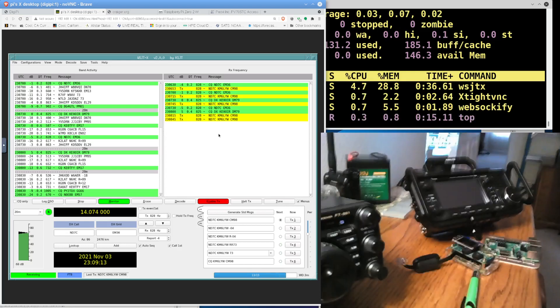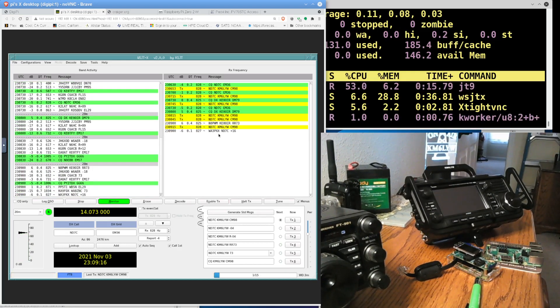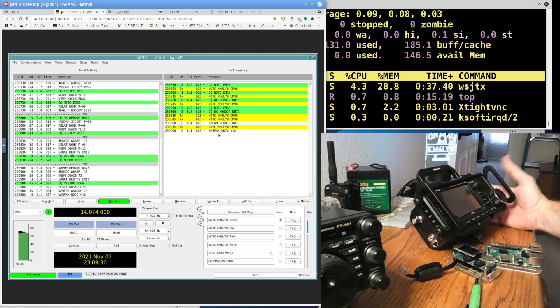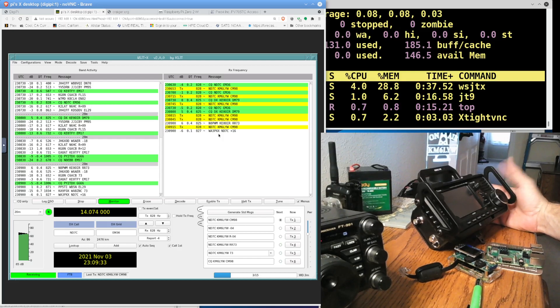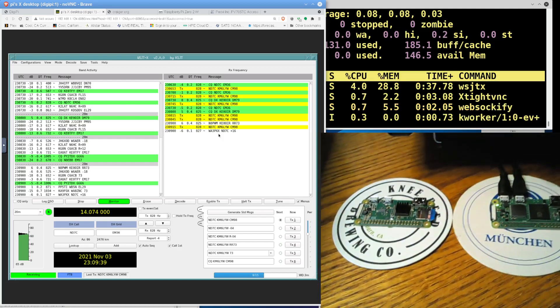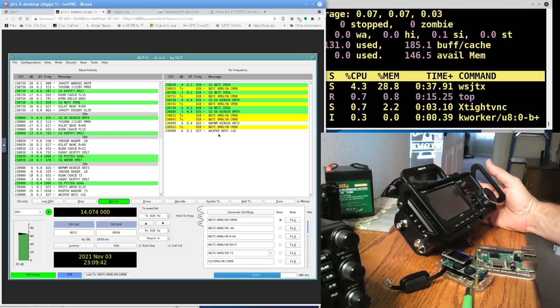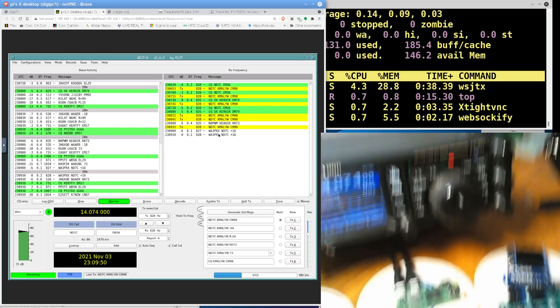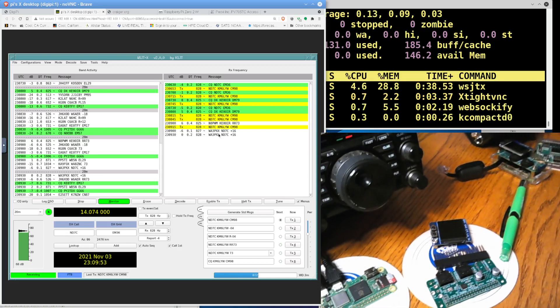There's the IC-705. I barely have two minutes of stick time on the 705. I'm told in the groups.io group G slash DigiPi that it is working. The version of hamlib on the DigiPi is a little old so it doesn't work out of the box. But if you change the CI-V address to match the Icom 7300, you can tell the DigiPi it's a 7300 and it works — push-to-talk was working. The next version of DigiPi will be based on Debian Bullseye and will have hamlib support right out of the box for the 705.